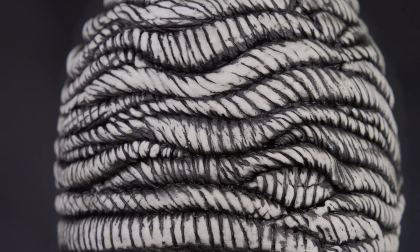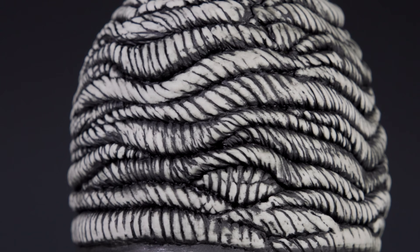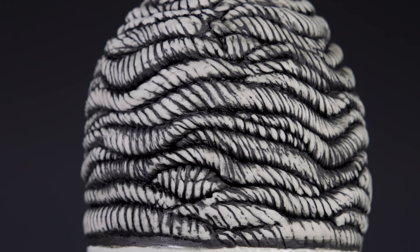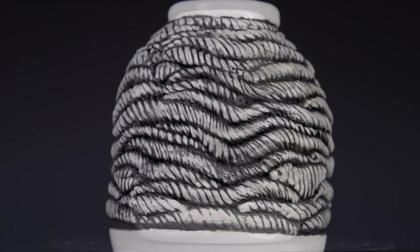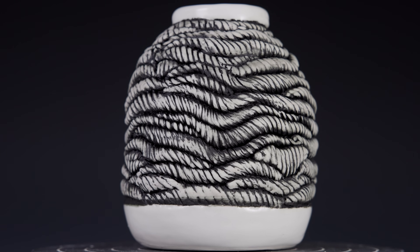Here it is all glazed and fired. This time I thought I'd just use a wash over the texture and wipe it back from the top to highlight the areas. I then used glaze over the top and bottom sections. That really creates a dramatic piece.